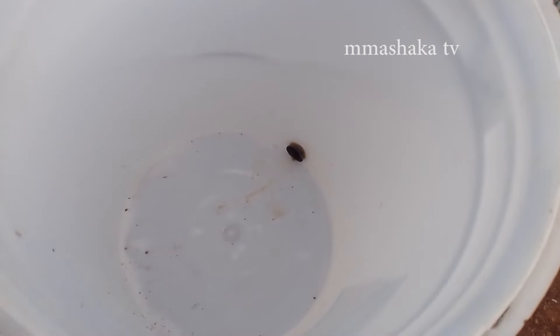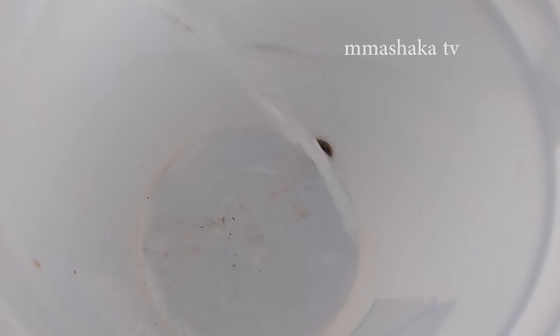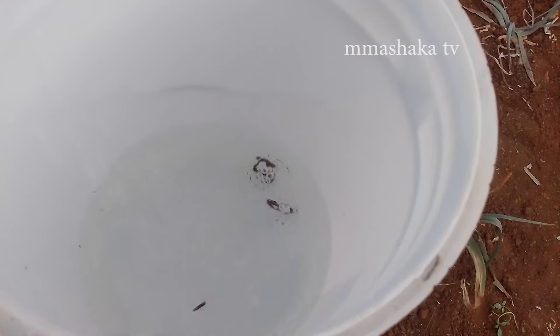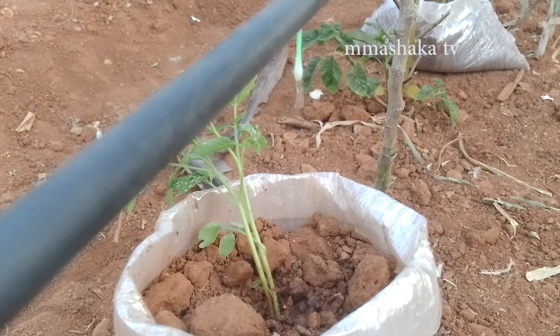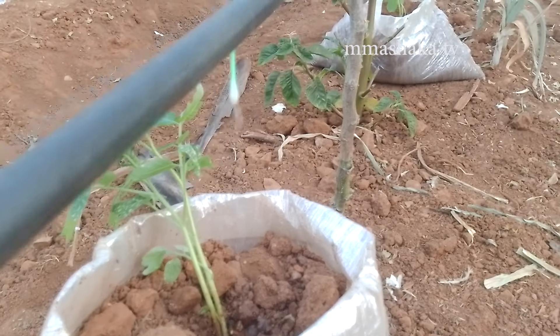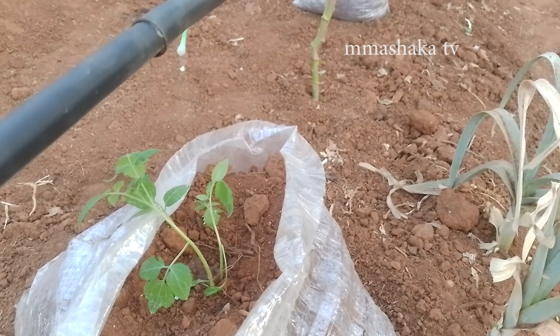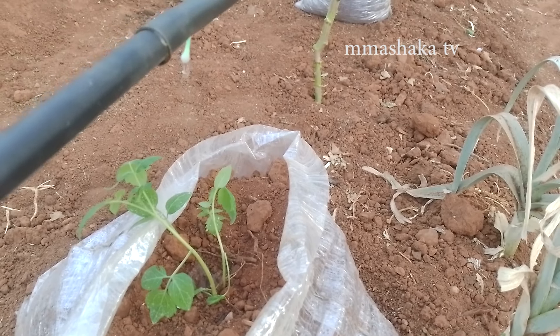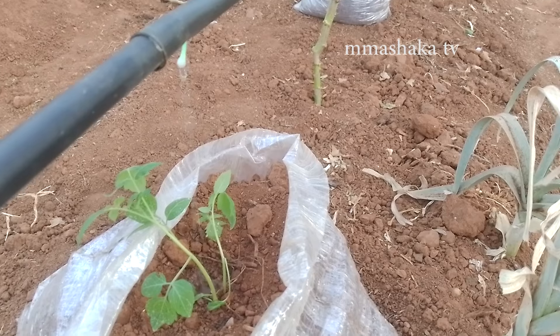After fabricating our irrigation system, let's assess the results of our work to see if it can produce anything. Wow, that's fantastic! We now have water droplets for irrigating our garden. Our work is yielding good results — you can see the droplets irrigating the tomatoes inside the sacks.